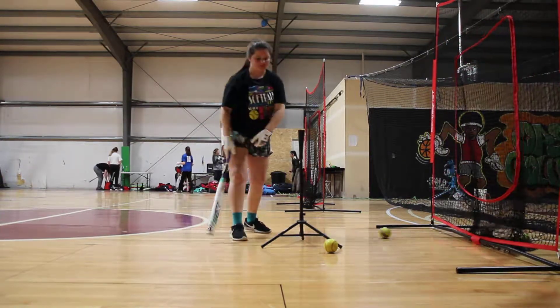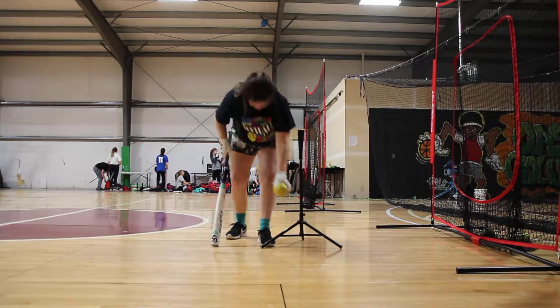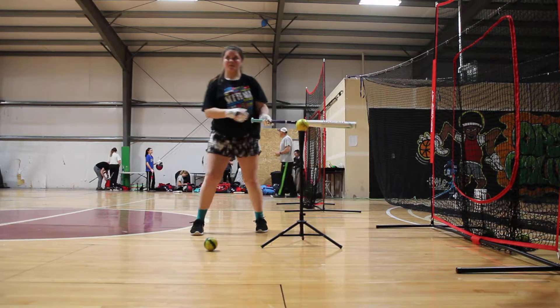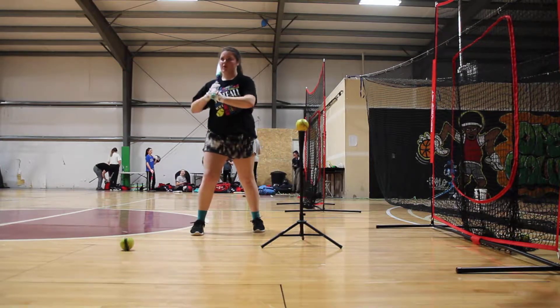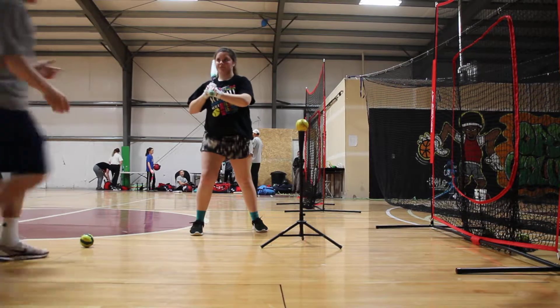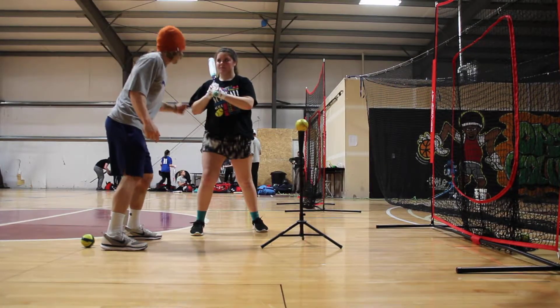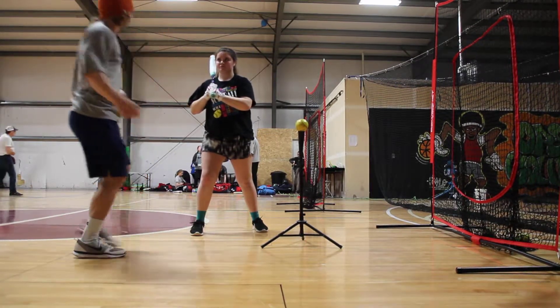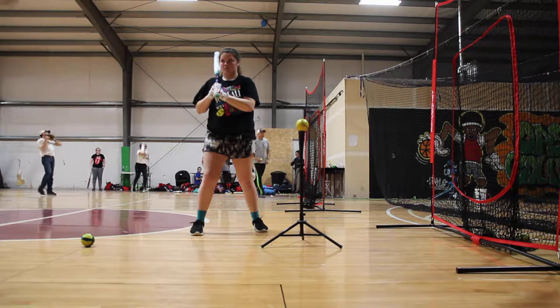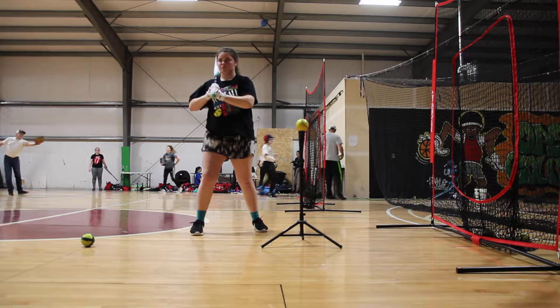There you go. So through separation, that's going to start feeling a lot more comfortable. Just make sure we're down and then driving to the back side. You can connect. So let this drive — down, let that push, down.